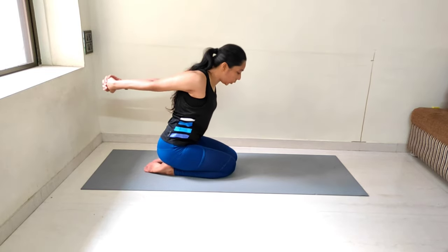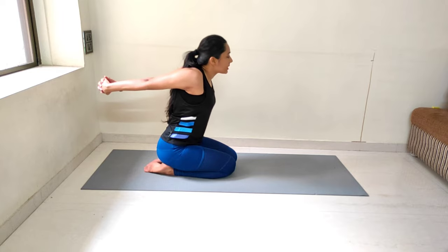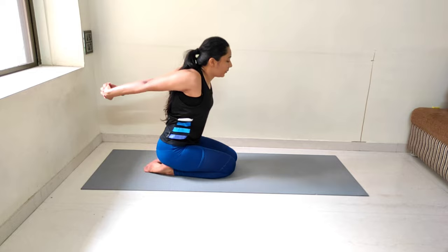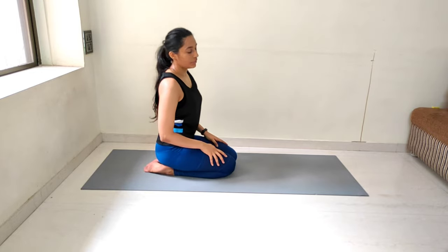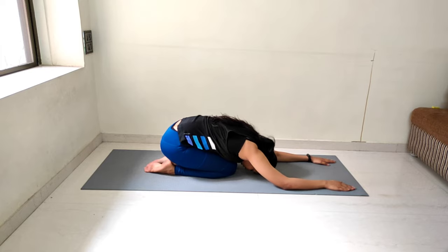Last stretch: we'll do child pose, counting 1 to 15. Awesome.